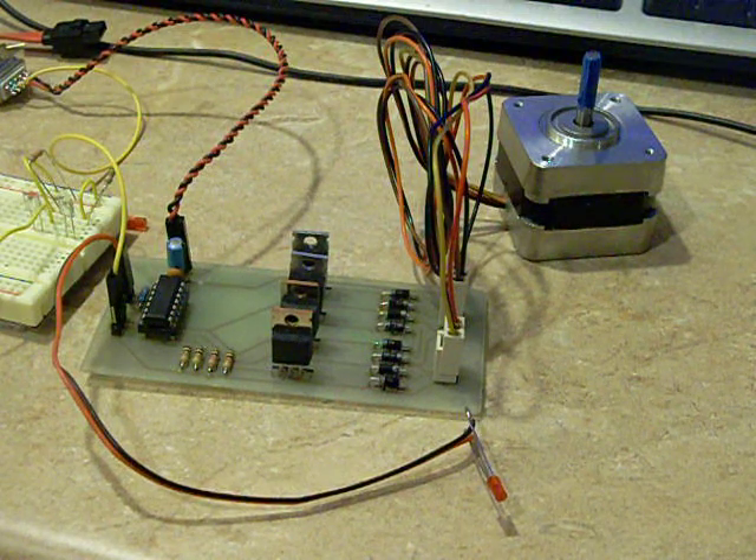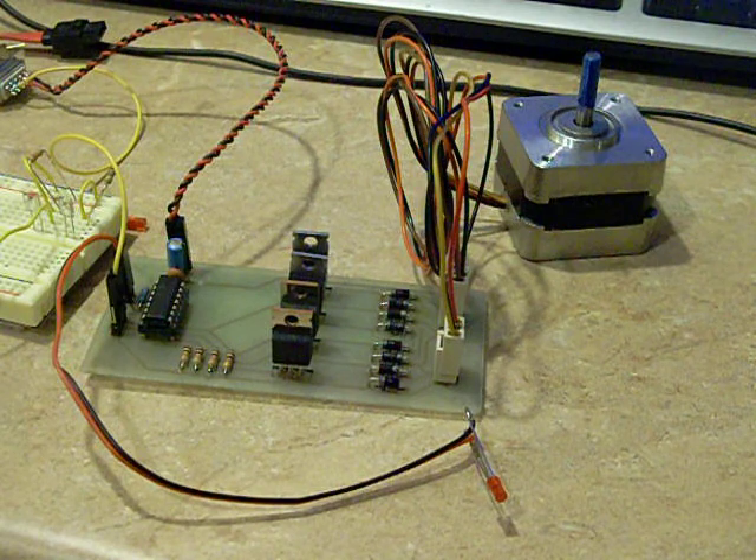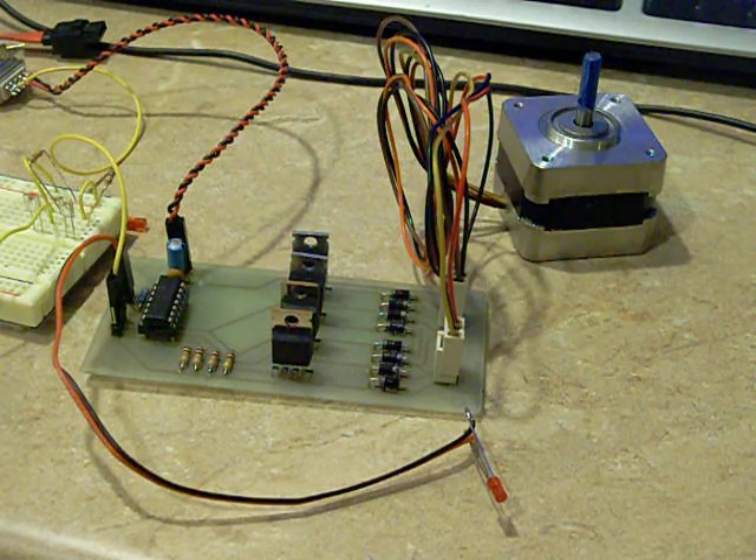This is a test run of a one-axis drawing robot — just the electronics and the motor, no mechanics yet.